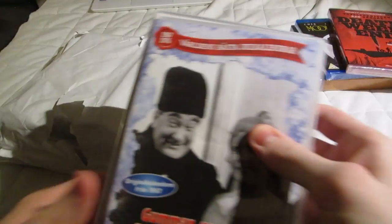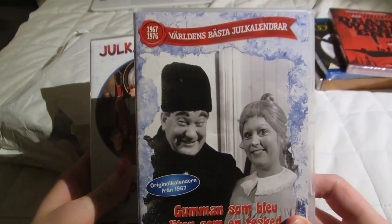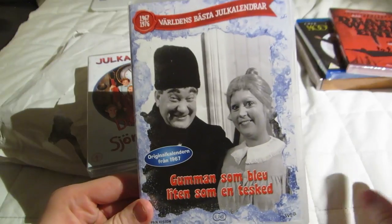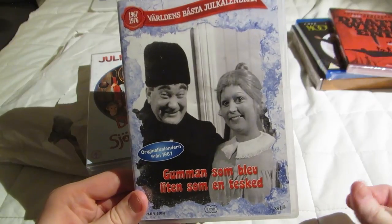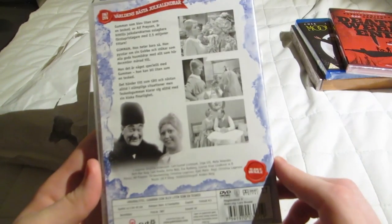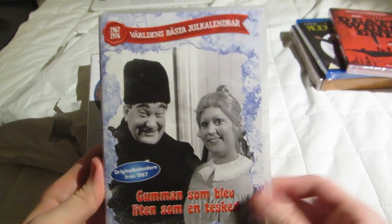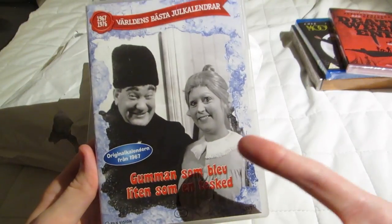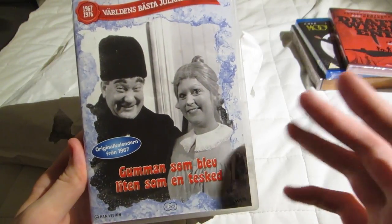We have Swedish Christmas calendars — I've been watching these in December. This one is one of the first ones, the earliest one released on DVD, and maybe the earliest one preserved in its entirety. Believe it or not, a lot of the earliest calendars — even though it's only the early to mid-60s — a lot of the episodes are lost. But this one is intact, I think. Every Swede knows about Teeskyetskuma.